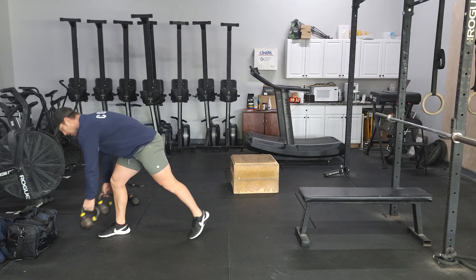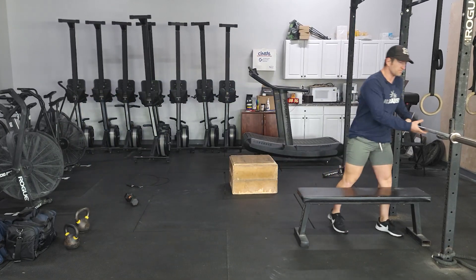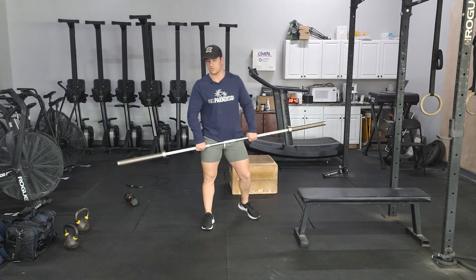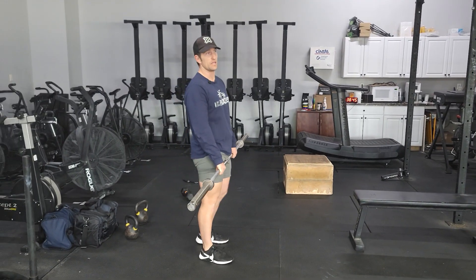Our conditioning for today — we're going to add some heavy deadlifts. We've got five rounds, starting off with 10 deadlifts. These are heavy.